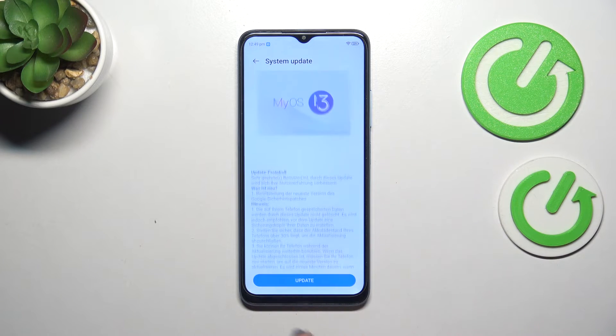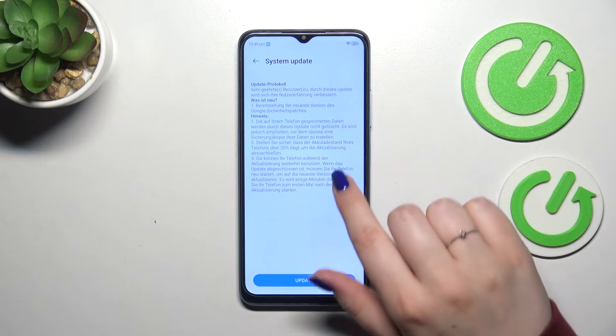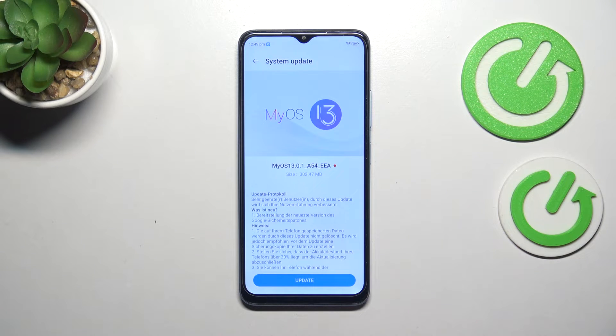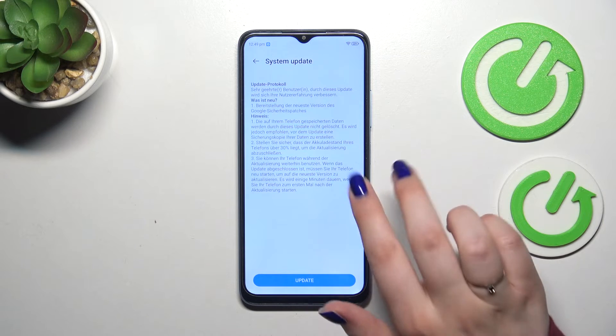For some reason it is in German, but that's okay — probably because of the applied system language. You will have the information about the new update, what has been fixed, what has been added, and then you can simply tap on Update.